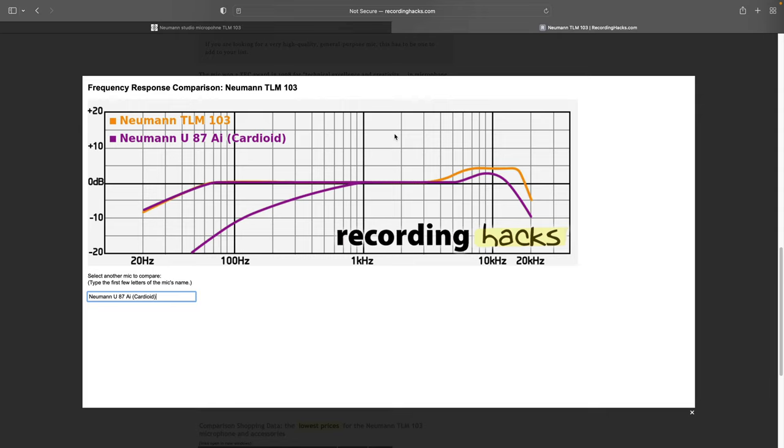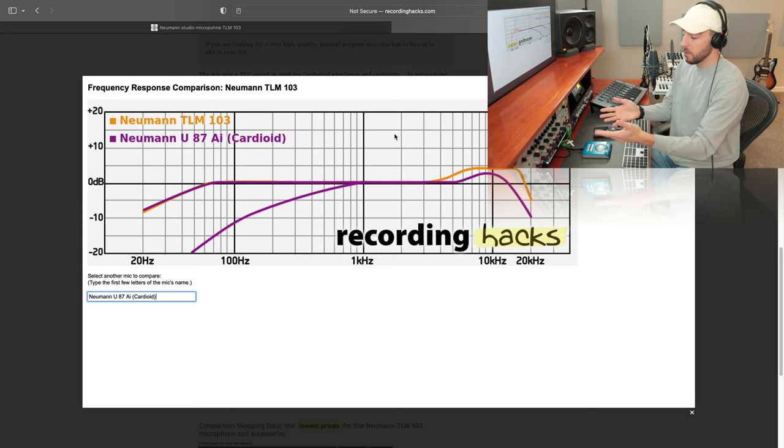Now that you've taken a closer look at the frequency response of your microphone and have a better understanding of what might be causing issues for your vocals or source it's not complementing, we can go in and very simply utilize an EQ to do some counter moves — to tame some of these boosts. I like to utilize a hardware EQ here with the Neve. I'll process various signals and vocals with that before hitting the DAW, subtly, to create less work for myself once I get into the mixing process.